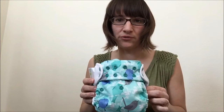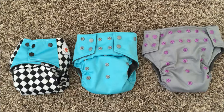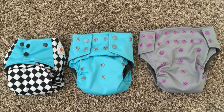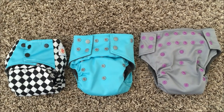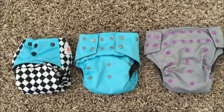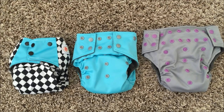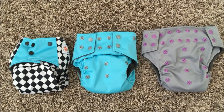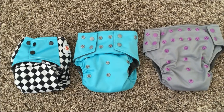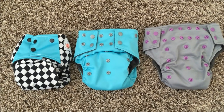I'll show you a few diapers and examples of what they look like with the rise snaps all the way up or down. Here we have three of the same diaper in different prints snapped tighter or looser to fit different babies of different sizes. All the way on the left, the diaper is snapped down to the smallest rise snap, which fits a baby up to about 16 pounds or so, depending on how skinny or chunky the baby is.